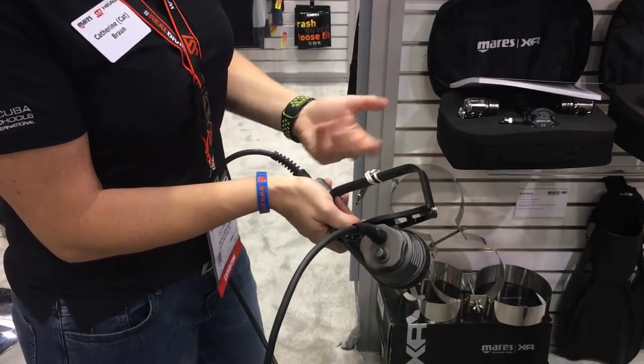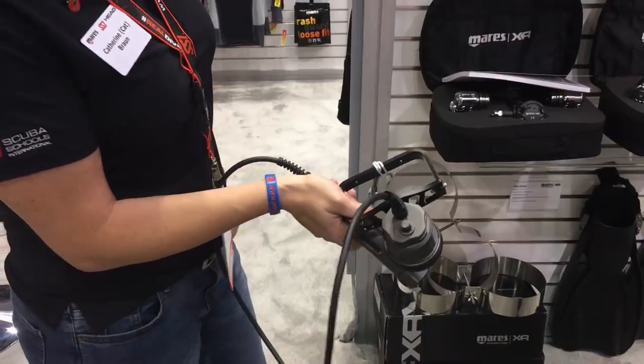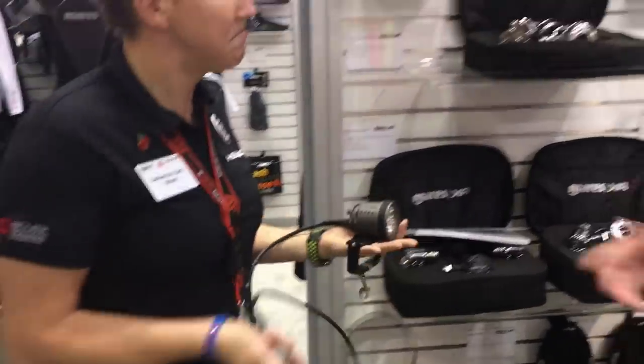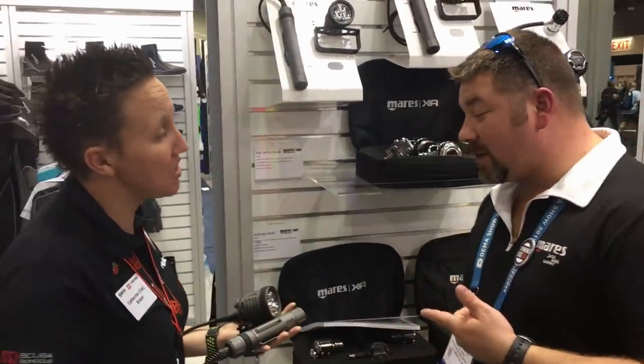It comes with the Goodman handle — simple screws on the side, easy to put together. Then just take a bolt snap so you can pretty much clip it off. Cool deal.